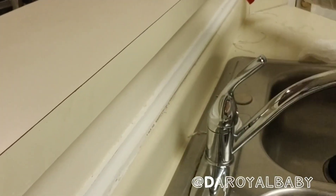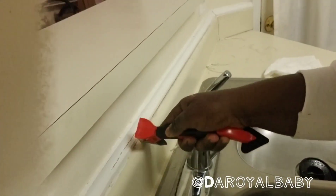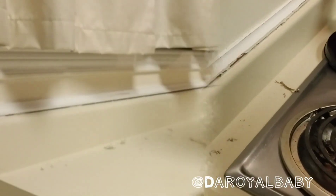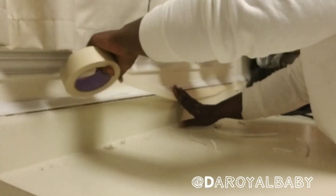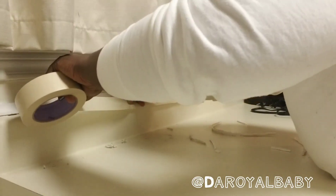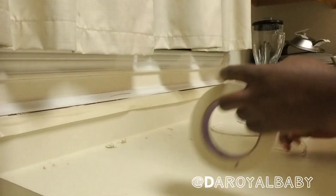Start off by scraping the old caulk out with a scraper. Then tape off the bottom and the top part of the area where you will be applying your caulk. This way it does not smear over.